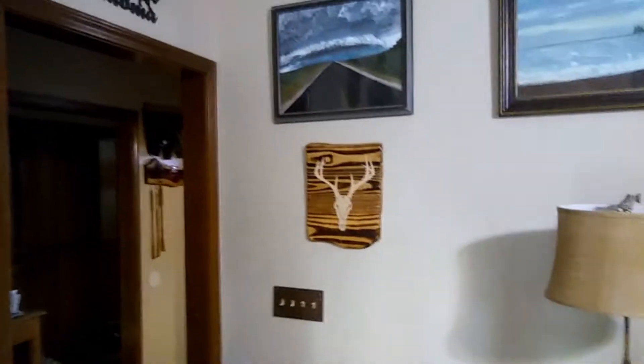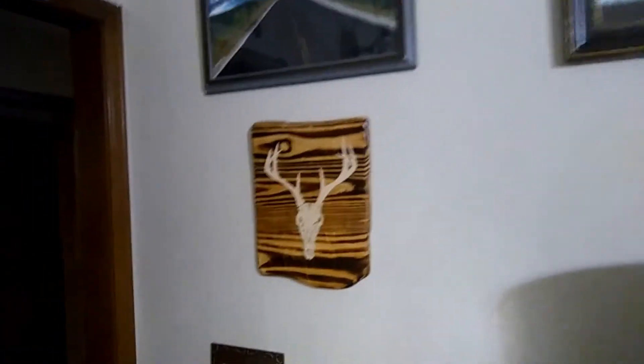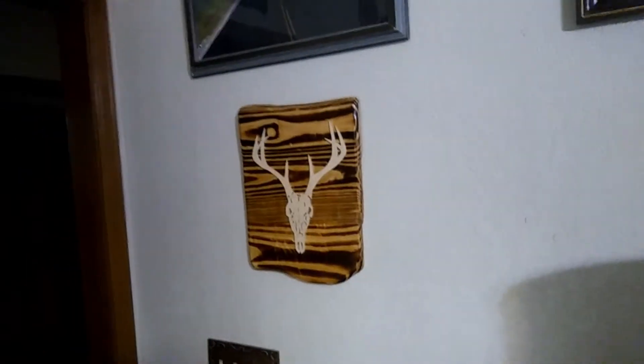Alright, this is gonna be the temporary home for my little wall hanging. If things work out and I get that monster buck, I'll have it taxidermied right there. That'll probably move into the man cave, or I might slide it down into this area here and move this to the man cave. The man cave is still a work in progress — every time I get it cleaned up, somebody likes to bring their stuff in here.